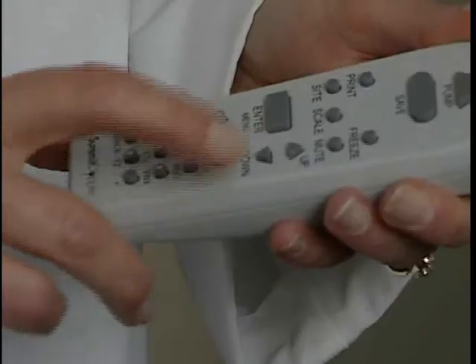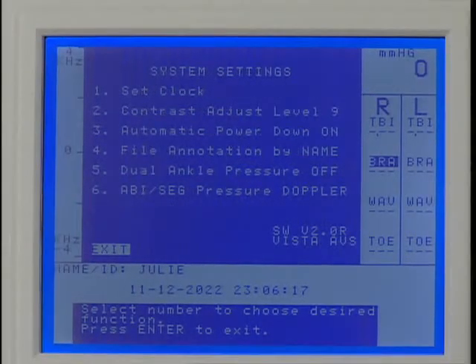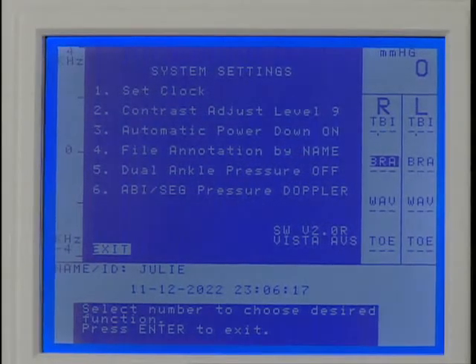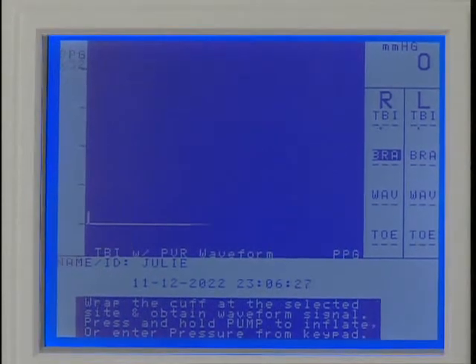To begin, press ENTER MENU to open the options menu and press 2 for system settings. Press 6 to select PPG for obtaining pressures, then press ENTER MENU to exit.